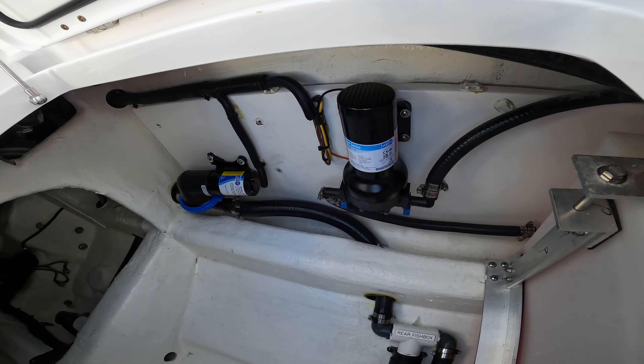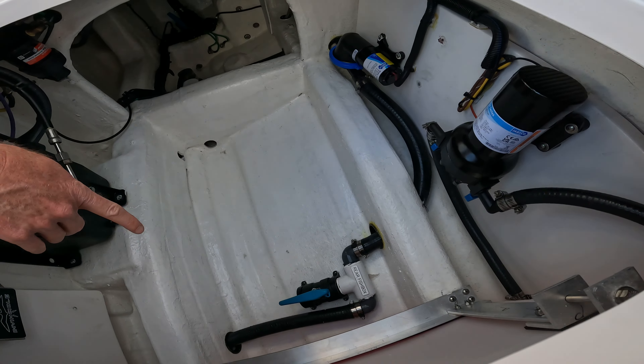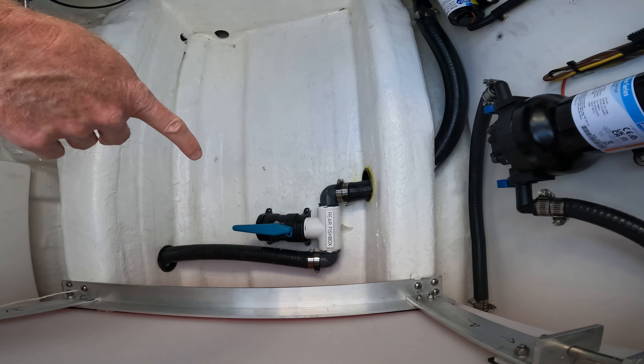You will notice on this side of the boat there is a drain for the forward fish box. In the current position, it is set up to drain directly into the bilge.